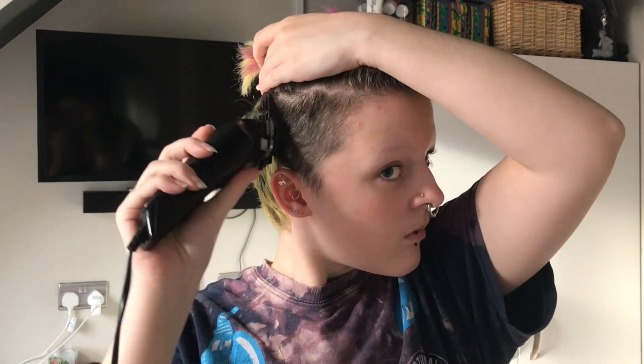I always use the same guard every single time I do it, so I know exactly how long my hair is going to be at the end. As I expected, that's taken all the colour out of the sides of my hair, which makes it easier when cutting the top because I can actually see the divide very well.